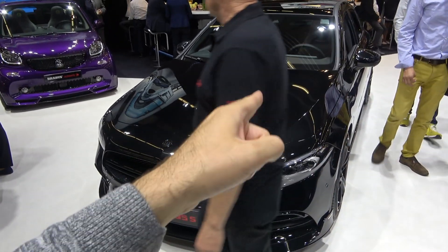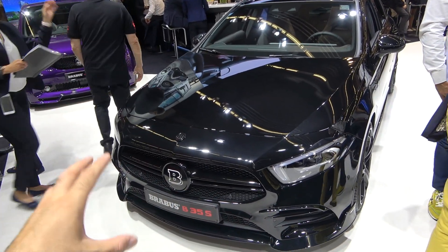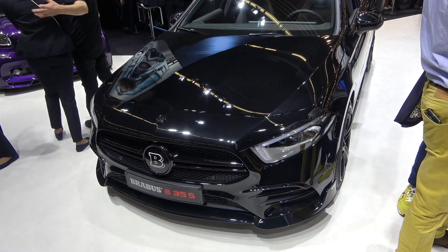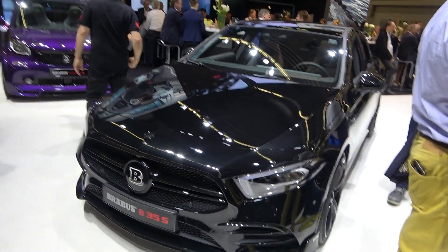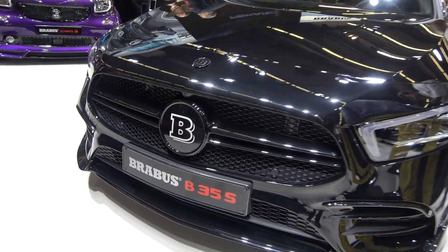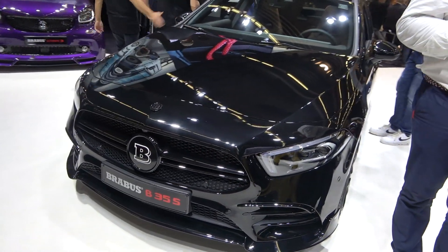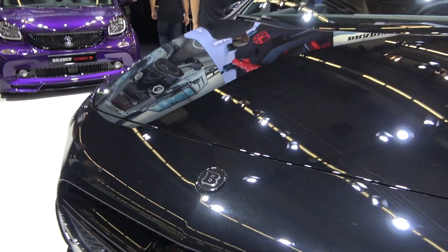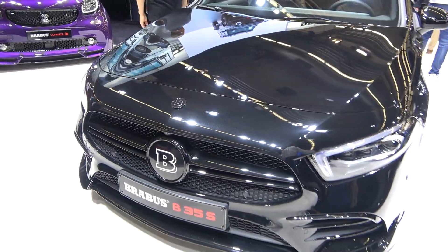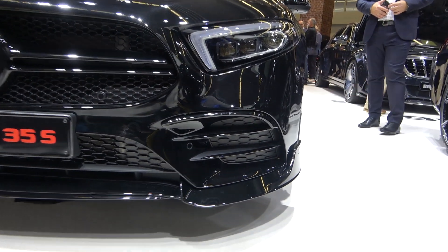Brabus not only tuned this car, they also changed the exterior details, and the car now looks much more aggressive. Starting with the front, there's no chrome left — everything is in gloss black. You have a Brabus logo instead of a Mercedes one, and a completely redesigned front bumper.